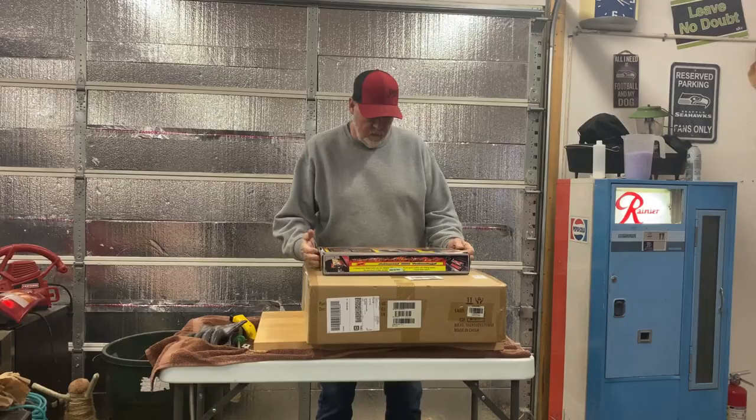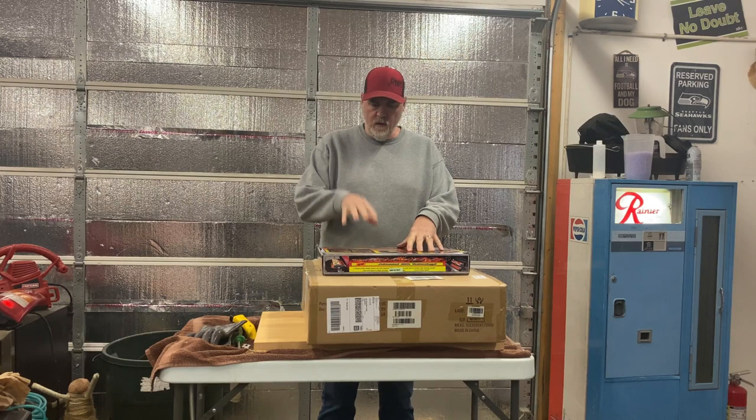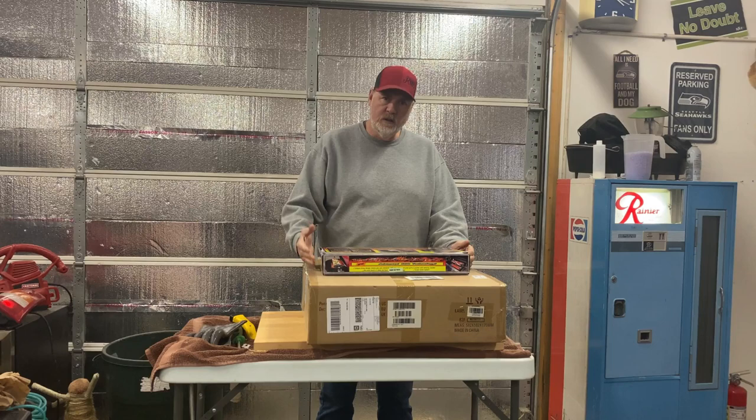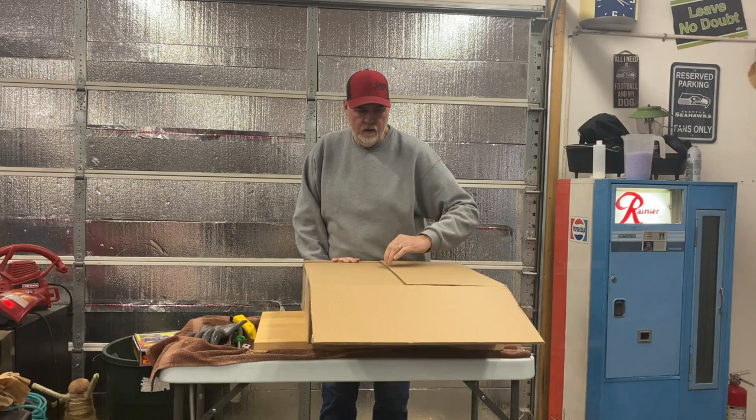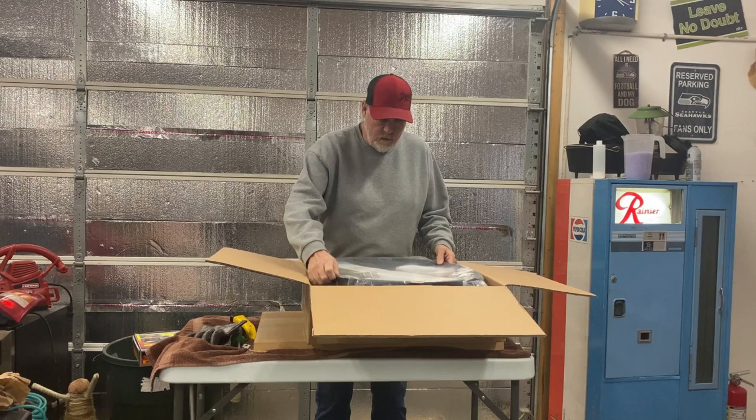So what do you need for the Ribolator to make it work on a 22 and a half inch kettle? You need a rotisserie ring. So I got a rotisserie ring. Now this one is a brand called Only Fire and I got the black one, or the steel one.